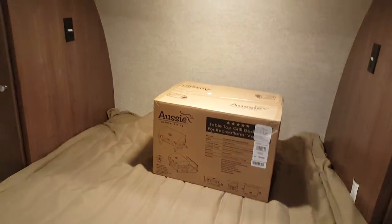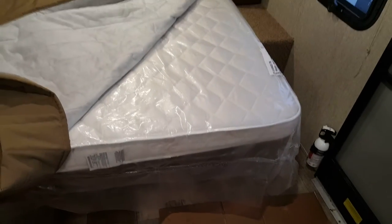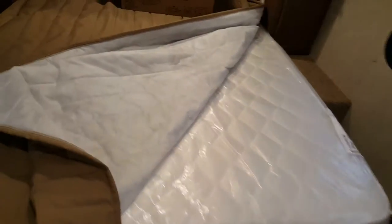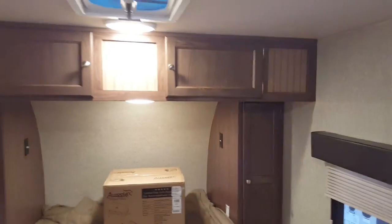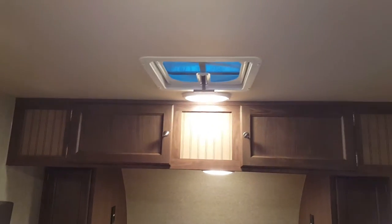There's a queen walk-around bed at the front with a Serta residential mattress — not just a piece of foam. The bed will lift up for storage underneath. You've got a wardrobe on either side and overhead cabinets above, plus a roof vent and a window on either side of the bed with pleated shades that cover all the windows.